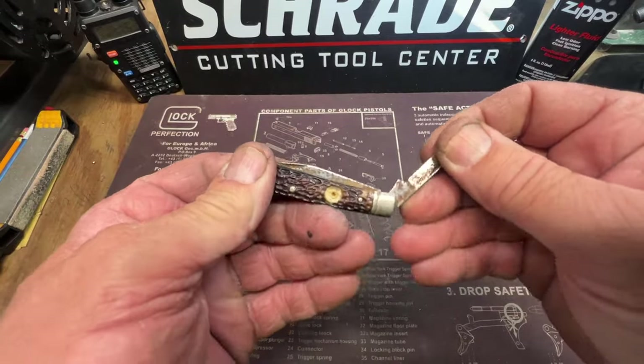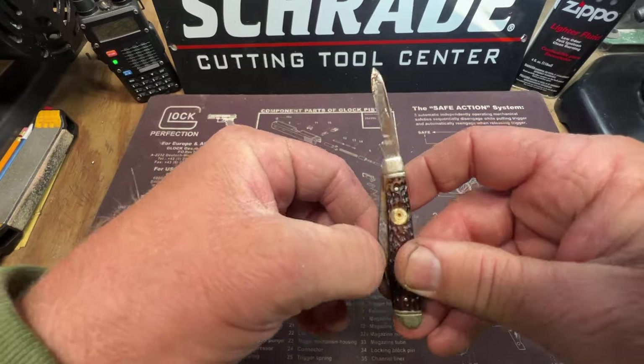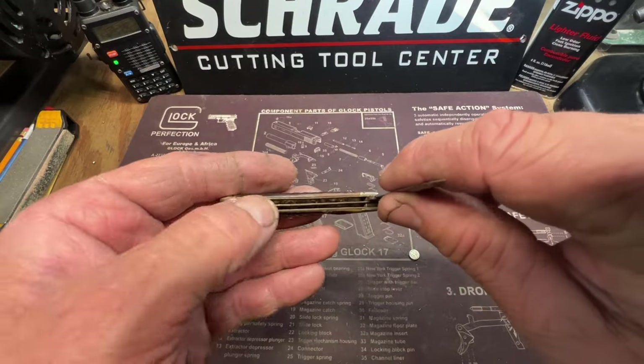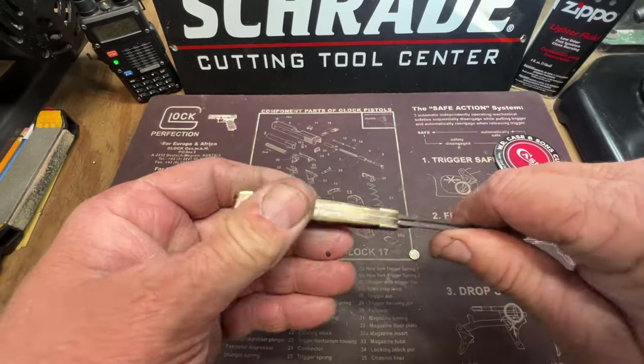I might be able to do a lot of it with my Dremel too, but I'm going to hit it with my fabric wheel on my three-inch grinder over there — see if I can't get most of it off. And I'm going to use the wire brush wheel on my Dremel to get down in there as much as I can.